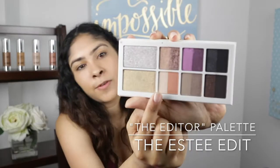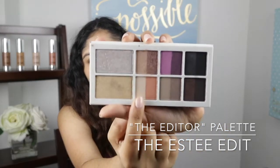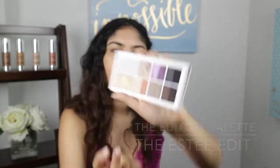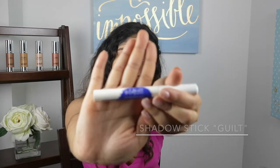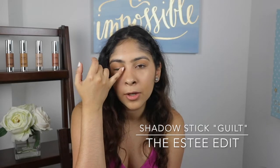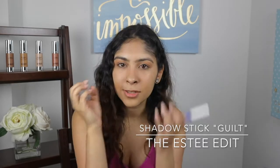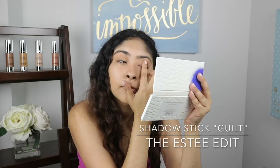We'll be using this color, this one, and this one right here. One of my favorite products from the collection are these eyeshadow sticks. I'll be using the color Gill and just putting it on the corner of my eye to make it pop just a little bit. It's a small step but it makes a big difference.